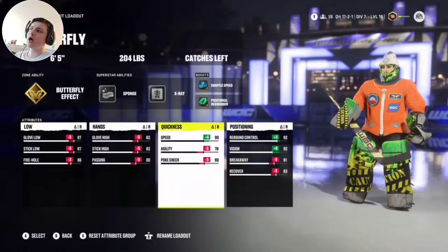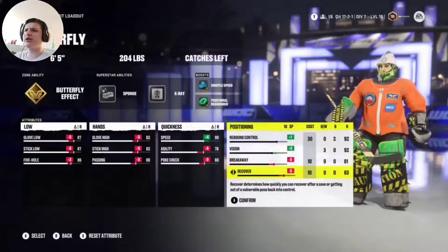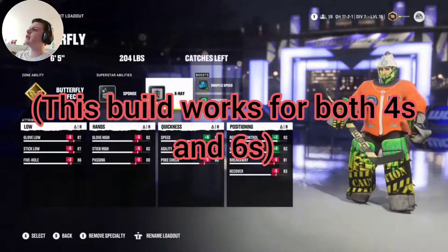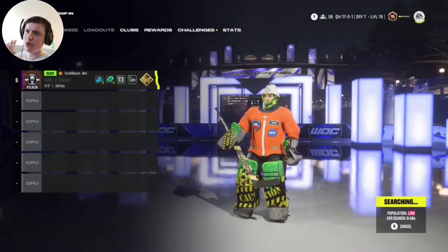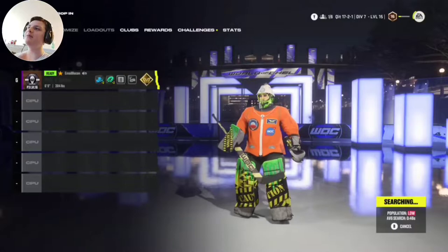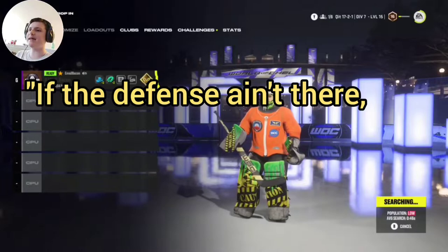92 vision, pretty sturdy. Low breakaway, low recovery. Recovery is only for when your guy makes a huge save — he sits down and all of a sudden he can't get off. And breakaway — with this build you don't have to worry about it. So this is the build. The reason I might give up goals is because drop-ins is more unpredictable than clubs. I might give up some stupid things, but that's me, not the build. You gotta trust the build.